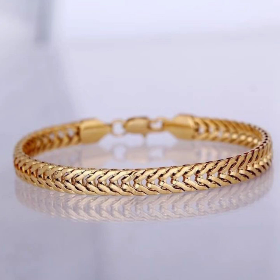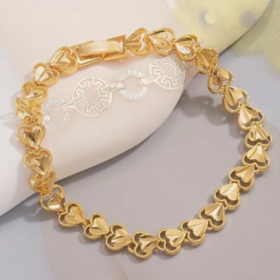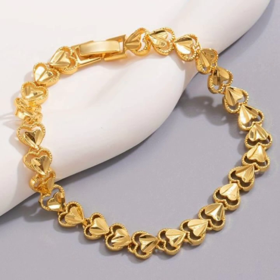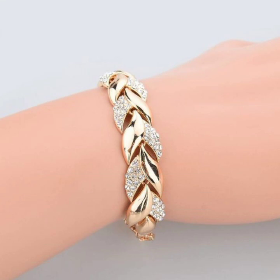In this video, I will show you a very attractive and latest collection of gold bracelet designs for girls and women — a creative collection of designs of jewelry.